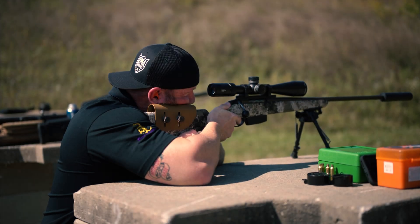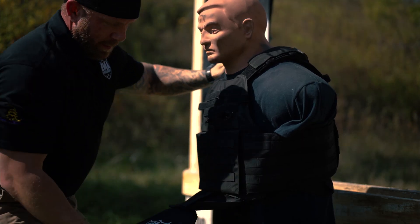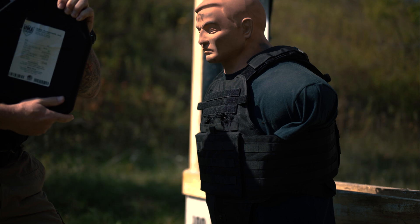All right, this is 6.5 Creedmoor on the SRT plate. Ready? Ready. Boom! Are you serious? Stopped it! Whoa!